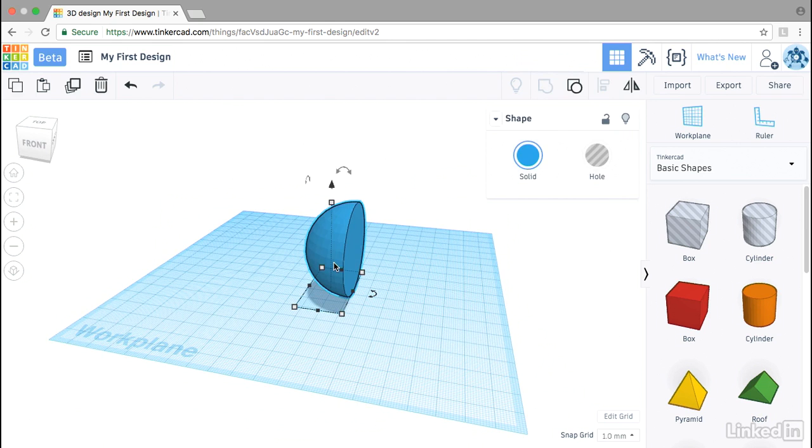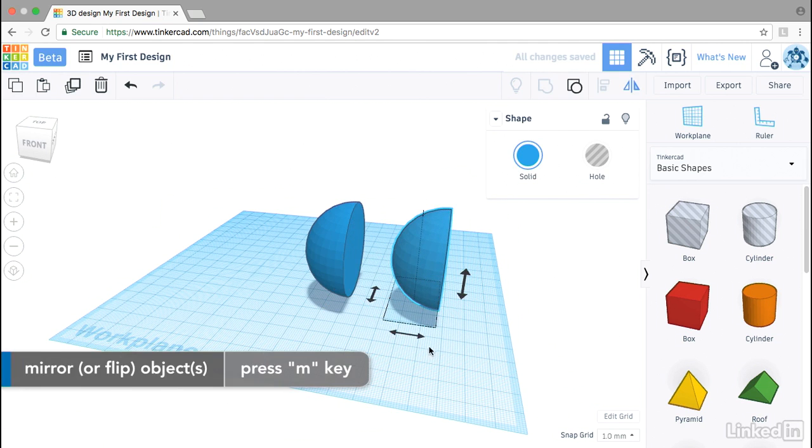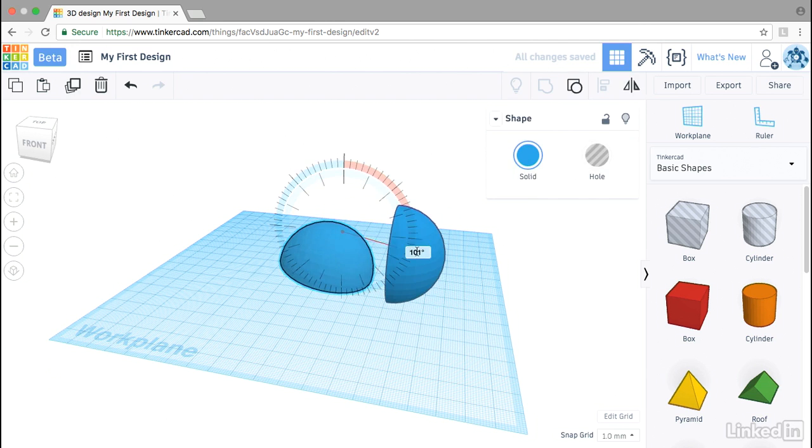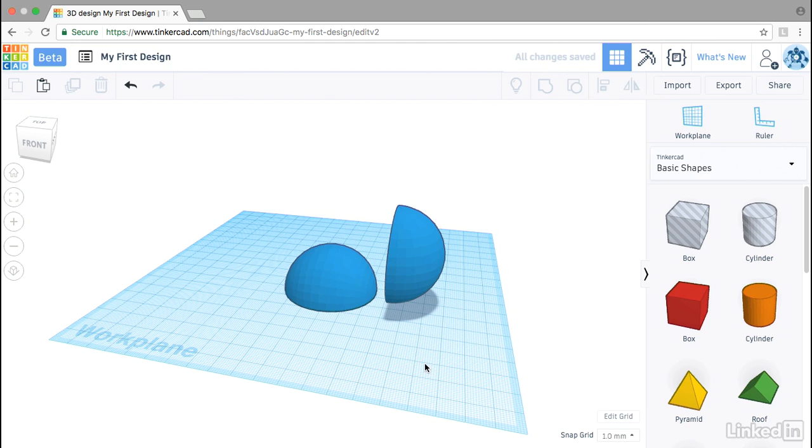Because this is a symmetrical object, I can just use Ctrl+C and Ctrl+V to create a copy, then use M to flip it. Both of these I just need to reorient by rotating them 90 degrees and dropping them onto the platform. If you don't have a symmetrical object to start, just make sure you make two copies — you can delete one side on one copy and the second side on the other.